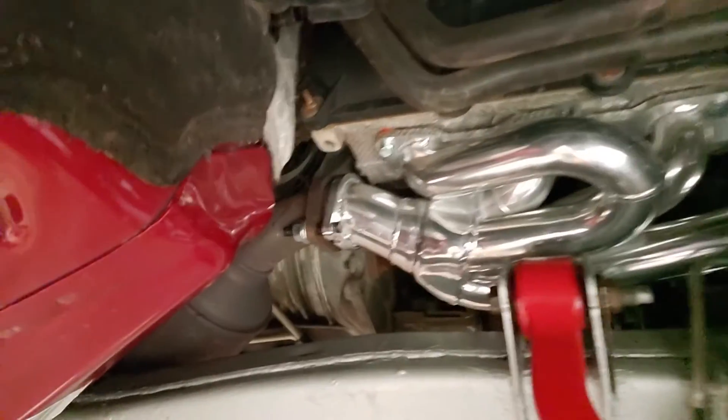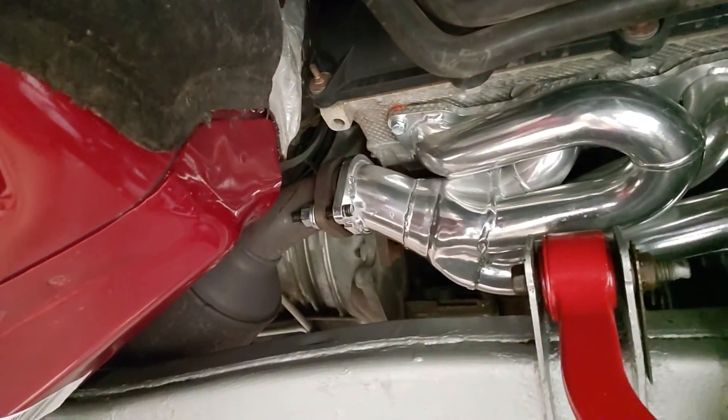Before I go ahead and end things here, I want to show you what I'm talking about with that exhaust leak that we've got to fix - you can hear it pretty clear up here. But that's going to do it for today's video. I'd like to say thank you for watching. Please hit that like button, smash that subscribe button, and I'll see you on the next one.